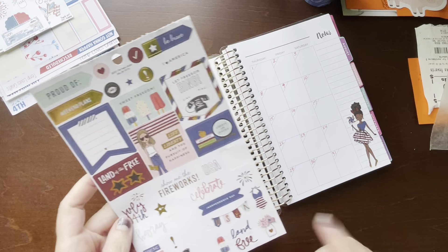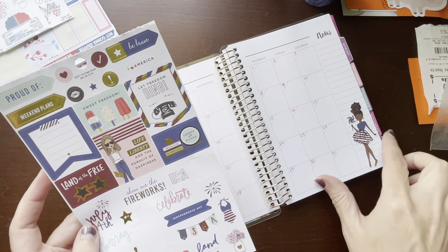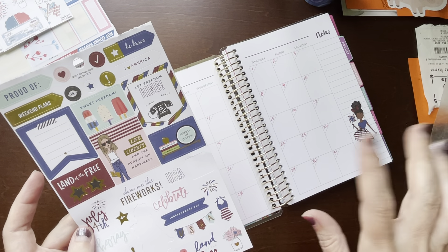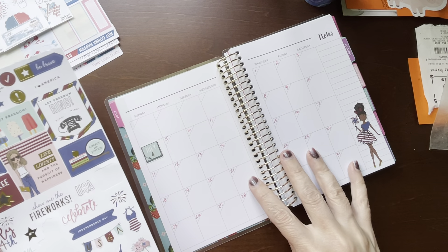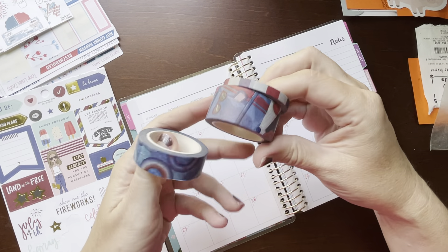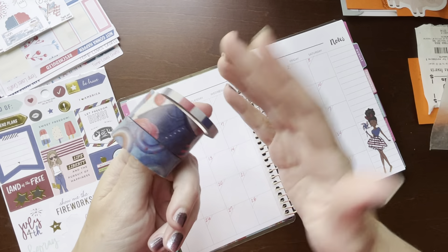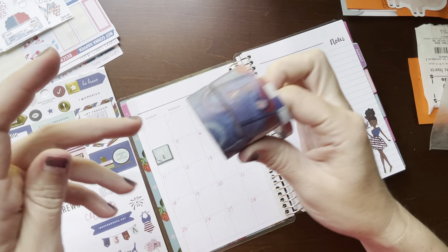All of these stickers are not going to fit on this spread, but I can use them in the first week because I think I'm just going to try to make this one video doing this page and the first week. I want to also incorporate all of this washi tape from Planners Anonymous because it's all red, white, and blue colored. And this is probably the only time of year that I'll use this washi, so I'm going to use it a lot in the next couple of weeks.